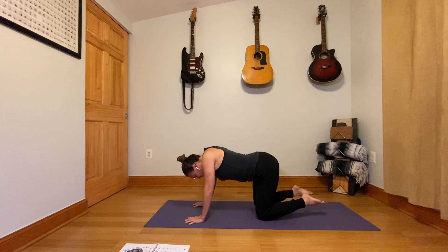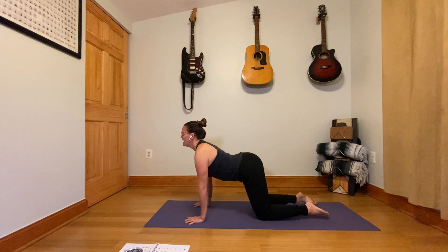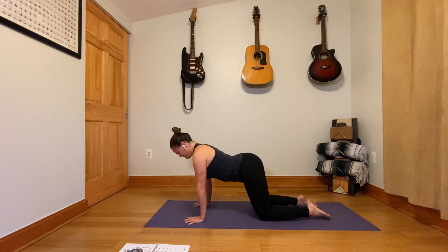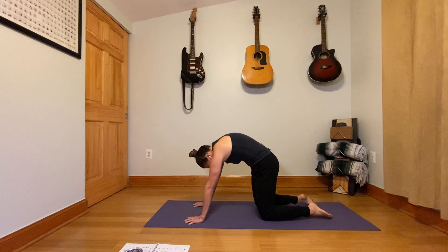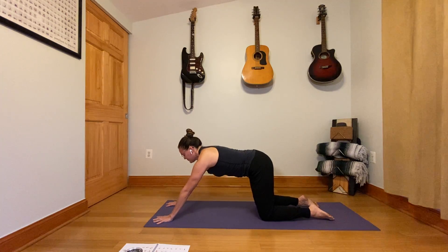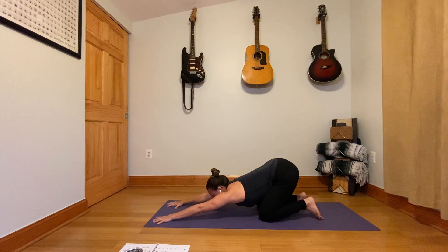Continue with the more fluid motion — inhale, pull through on every inhale, and exhale, round the back, drop the head on every exhale. On your next inhale, come back to a neutral spine, and then take your hands a good foot further in front of you. Sit back; the butt will stay higher than in child's pose. Press the hands down and forward so you get a good shoulder stretch in here.